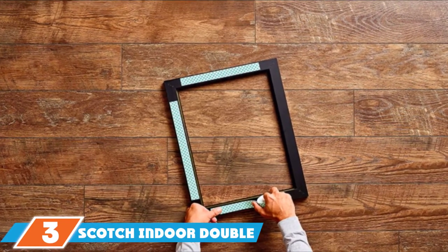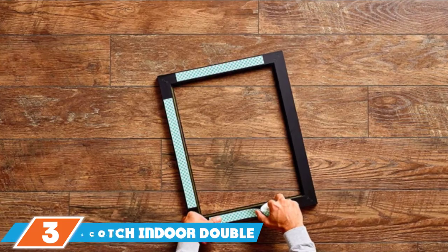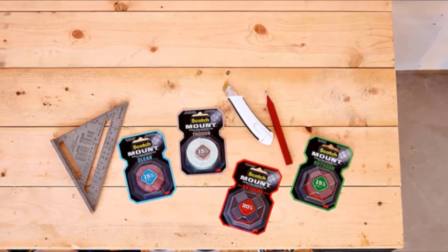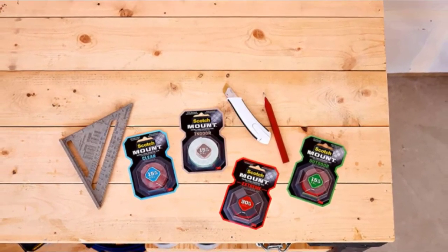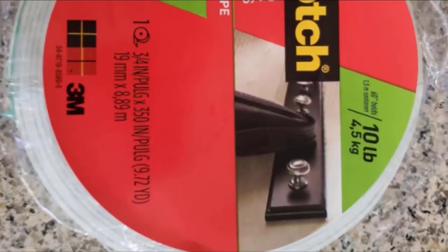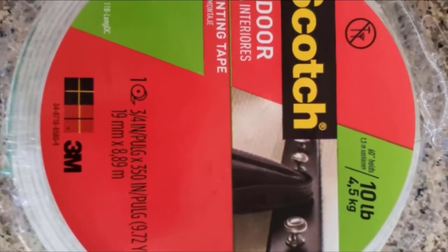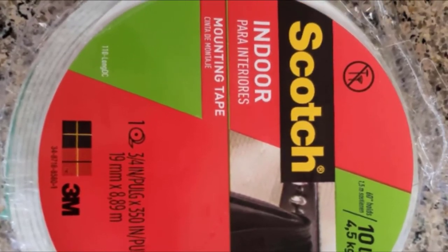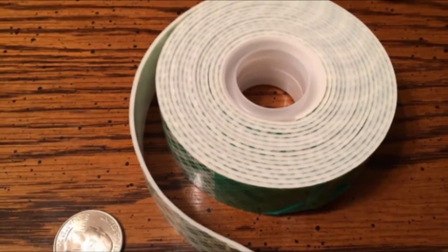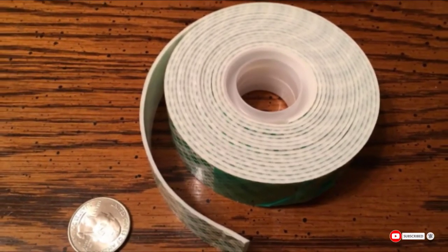Moving on to number 3 with the Scotch Indoor Double-sided Mounting Tape. This tape is designed for indoor use only and can hold up to 15 pounds of weight. However, don't be misled into thinking a small piece of tape can hold something heavy — about 4 inches of tape can hold 1 pound, so you would need 60 inches to hold 15 pounds of weight. The tape's strength comes from its 3M industrial strength adhesive. When applying, make sure your space's temperature is typically between 50 and 100 degrees Fahrenheit for best results.